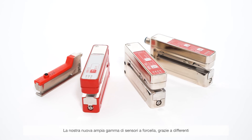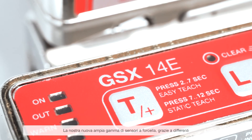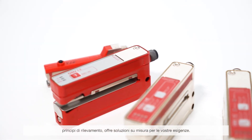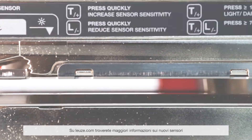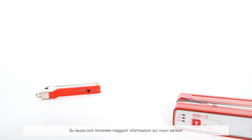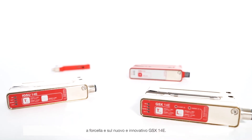Our new comprehensive range of fork sensors offers the perfect range of functions with various detection methods, specially tailored to your needs. You can find more information on the new fork sensors and the innovative GSX-14E at leuze.com.